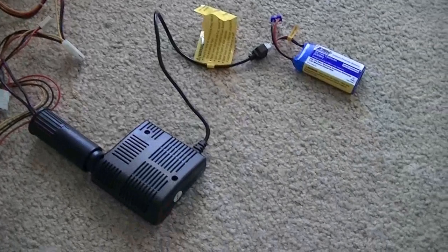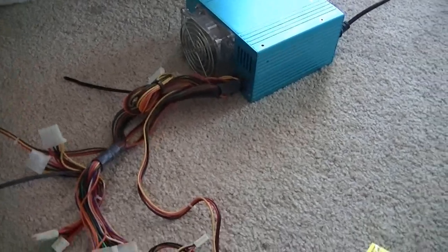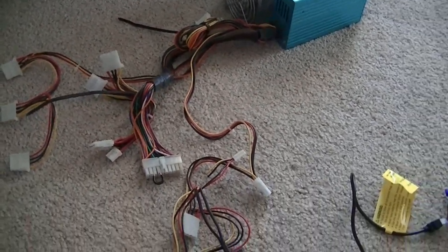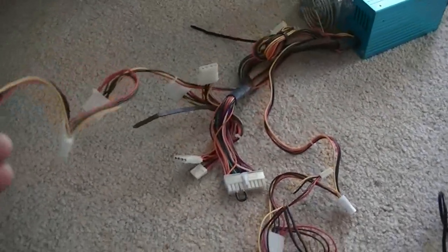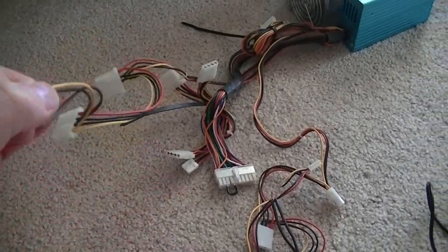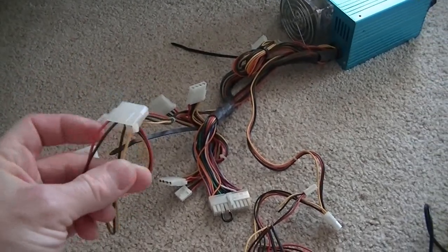And once you do that, you have your 12 volts. You have multiple connectors depending on your power supply — this one has tons and tons of daisy-chain connectors, so I can use it for a lot of things. I'm going to use the 12 volts here for the charger, and I'm going to pull another 12 volts off another lead. This yellow and black lead right here will give me another 12 volts, and that's going to power my hot wire foam cutter.